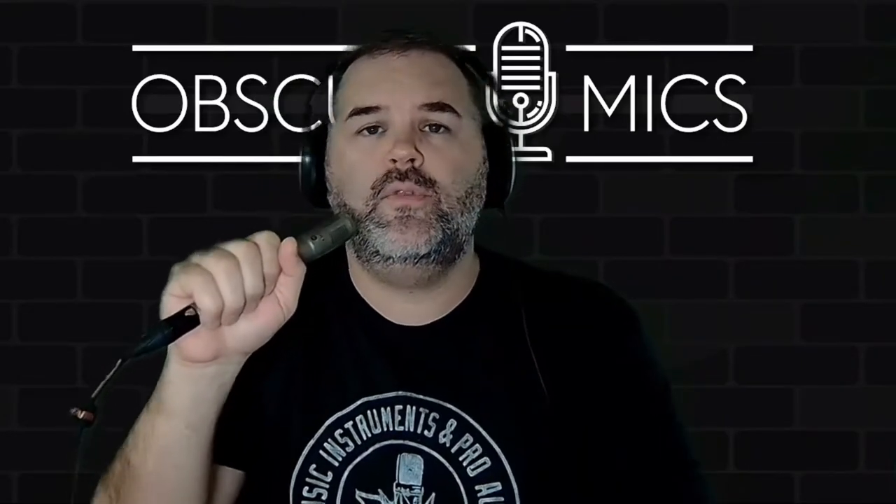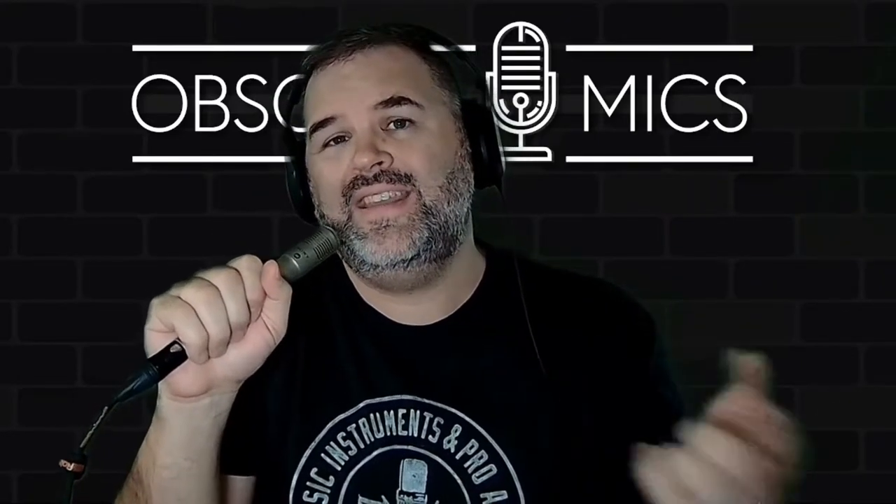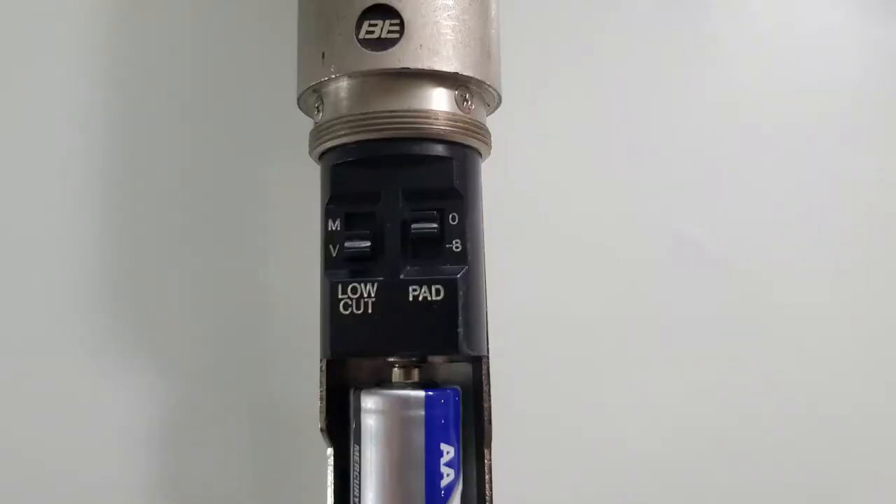What's up folks, it's Bark of Obscure Mics, and I've got the ECM 33F from Sony with me. I'll show you a picture on the screen and just get right to it. If you take the sheath off this microphone — it unscrews — you've got a music and voice switch, an 8 decibel pad, and a place...